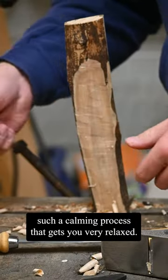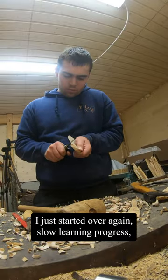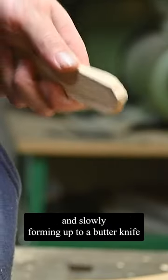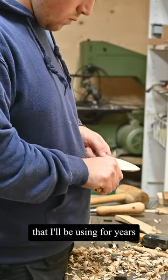It gets you very relaxed, and although you saw that I ruined the first one, I just started over again. Slow learning progress — getting comfortable with the knives and different techniques, and slowly forming up a butter knife that I'll be using for years in the kitchen.